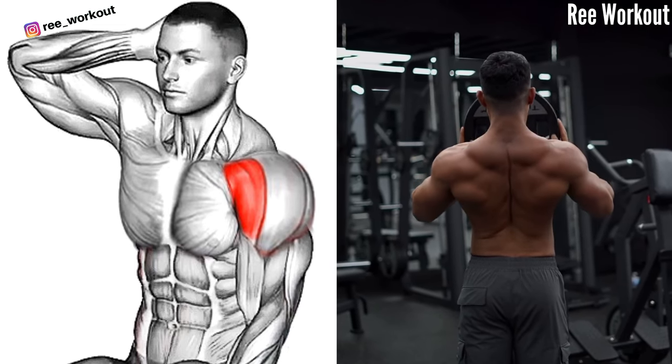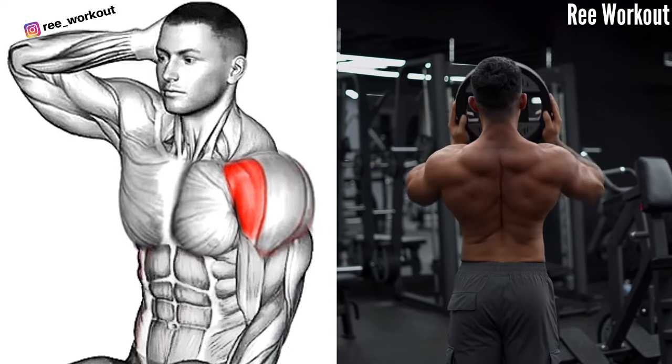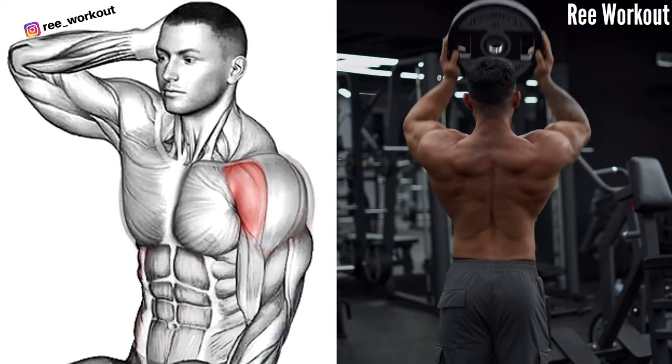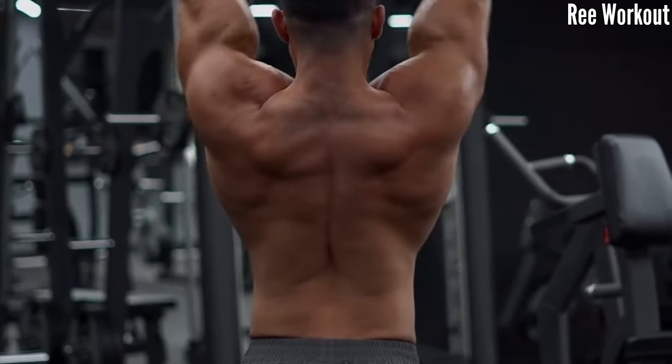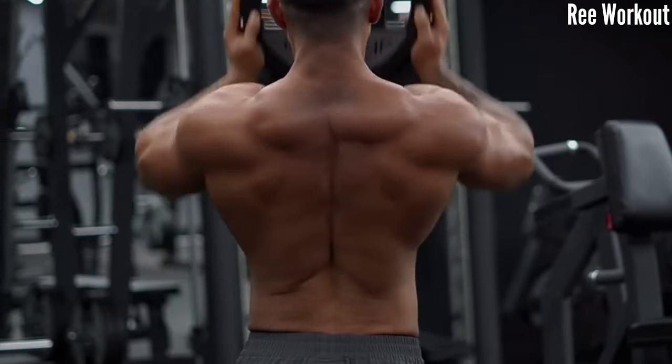Weighted Shoulder Press. Fully extend your arm overhead and avoid shortening the range of motion, as this can limit your shoulder muscle activation. Ensure you maintain consistent breathing throughout the exercise to optimize performance and deliver oxygen efficiently to your shoulder muscle.